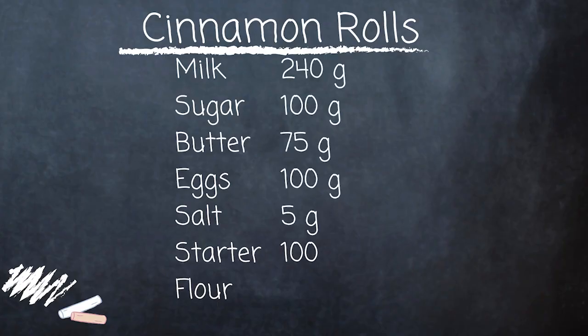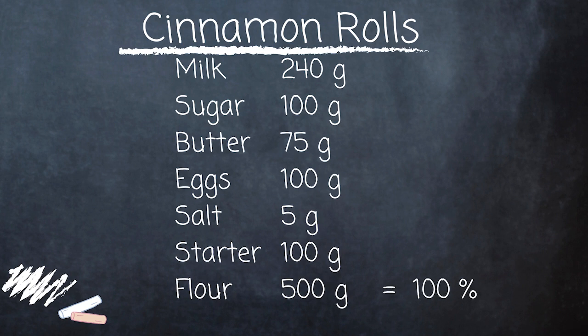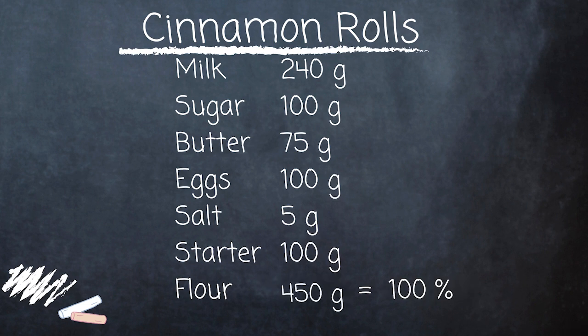When you add sourdough starter into a recipe, you want to keep the hydration level the same. To do that, we need to adjust the amount of flour and liquid in the original recipe to compensate for the flour and water in our starter. Most sourdough starters are 100% hydration, meaning equal amounts of flour and water by weight. So when we add 100 grams of starter, we're technically adding 50 grams of flour and 50 grams of water, which means we need to reduce the original flour by 50 grams and the original liquid by 50 grams.